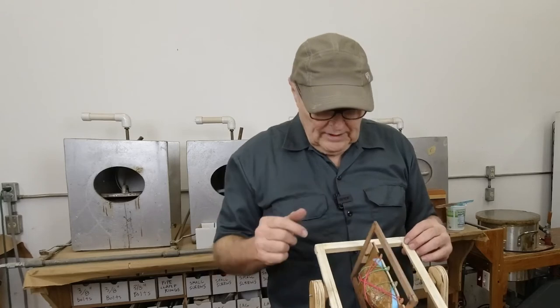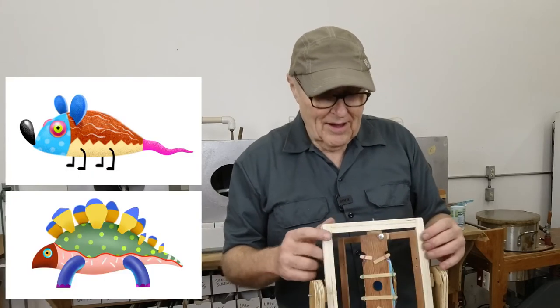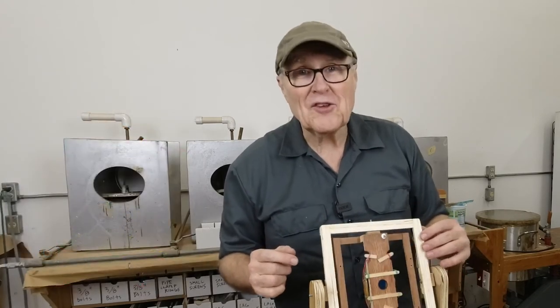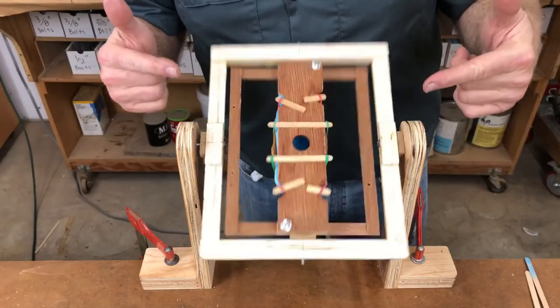Next week we're going to be making a bunch of castings out of this mold, and from those castings we're going to make several little characters. Thanks for watching — I hope you liked it and got something out of it. I'll see you next week when we fire this little machine up and make some castings.